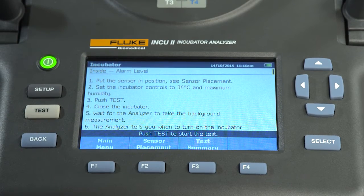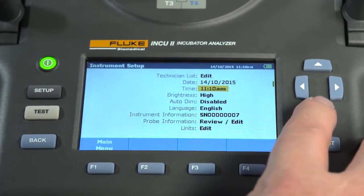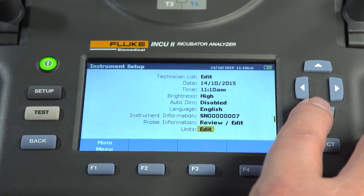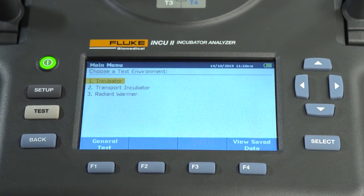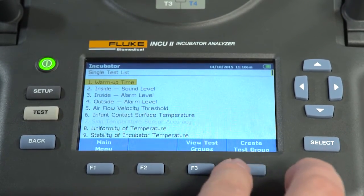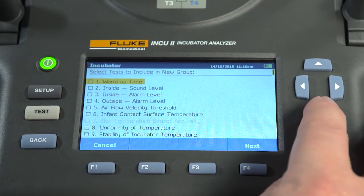The INQ-2 displays test results in real time. At the end of a test, either pass or fail indicators will be displayed. The setup button allows you to change your measurement units, view the details of the device, and select your sampling rate. The back button allows you to go back to the previous screen. Along with using the standard tests, you can create your own testing groups or unique testing procedures, which can further increase efficiency and tailor testing to your facility's protocols.